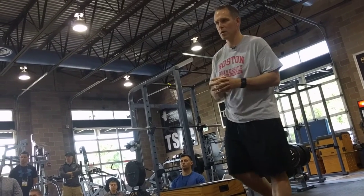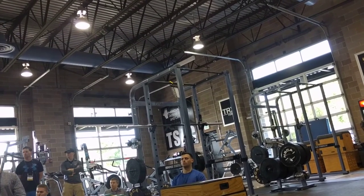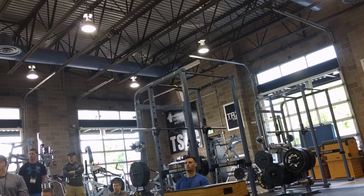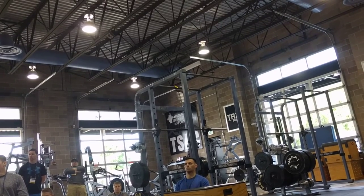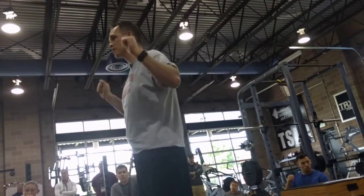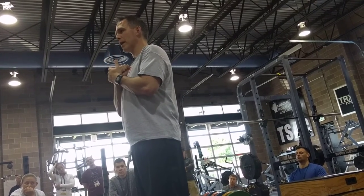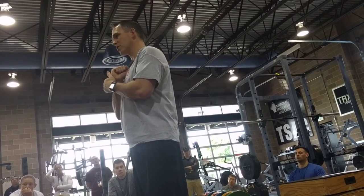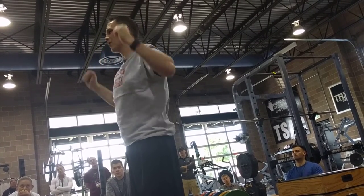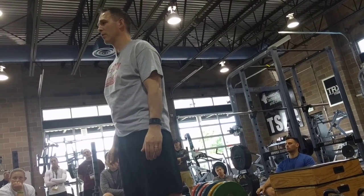When you do overhead pressing with your athletes, do you only use a kettlebell or also dumbbells? I just use kettlebell now. I used to use double dumbbells. It just looks better — from the range of motion, they get to the rack position, it looks good, and they bring it back. It's more natural, fluid, and smoother. I'm pretty much just using kettlebell for overhead pressing.